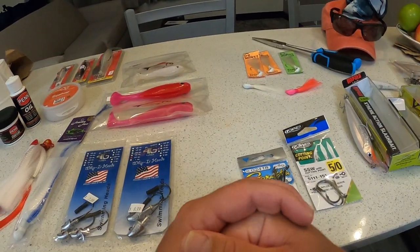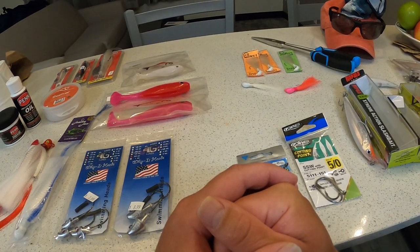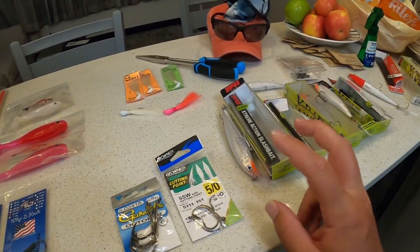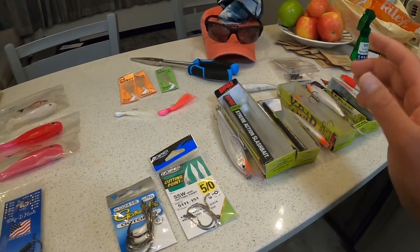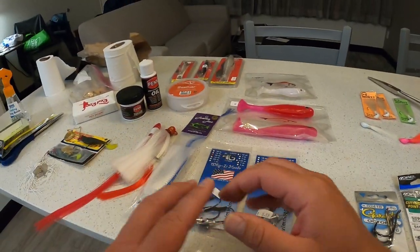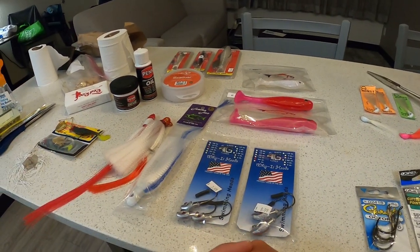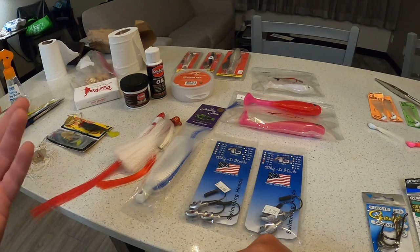Over on the right side, two of my main lures that have been working really well are the X-wrap and the bucktail jig. Over on the left side are some lures recommended by locals, some lures I've used up north in Michigan that worked but aren't working so well, and some new lures I recently bought.